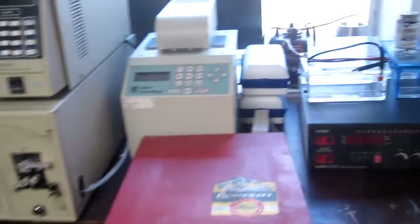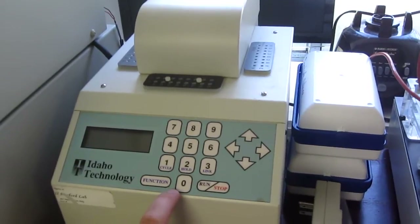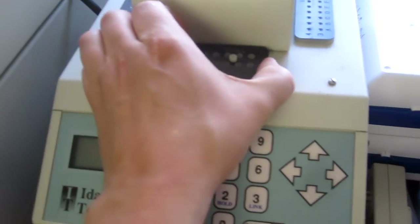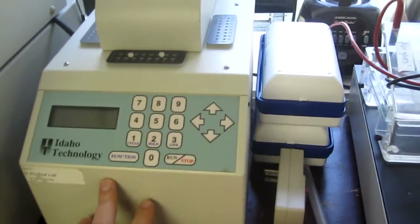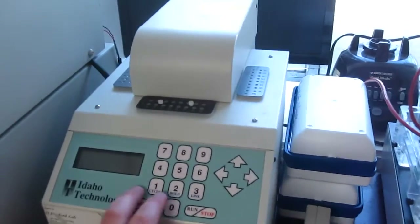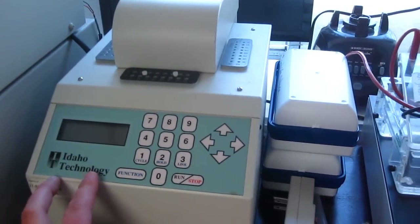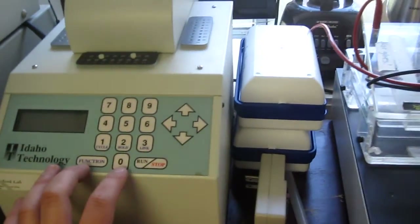Over here we have another type of PCR machine. This is the first one I bought off eBay for $50. This one is actually based on a halogen light — inside the light will turn on and you'll have basically a vortex, something spinning to rotate the air pretty quickly. The benefit of this machine is that it has much faster ramp times than the Peltier-based unit over there. The downside is you do have to use mineral oil because there's no heated lid, and this can't hold at 4 degrees centigrade, so you have to be around when your reaction is done.